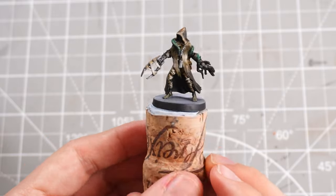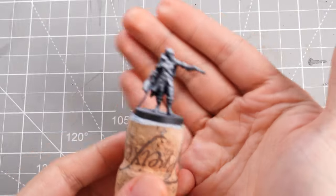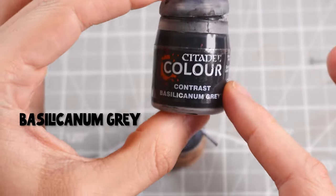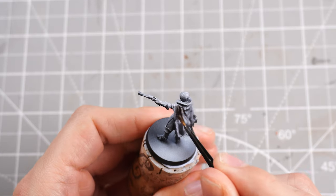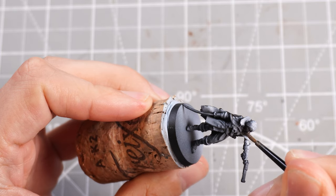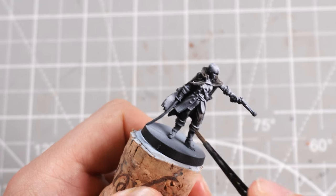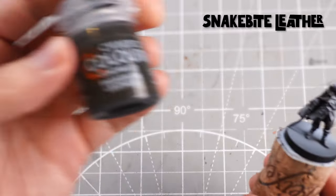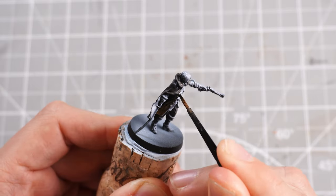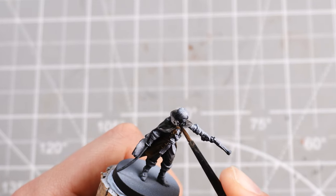Time for the second one, the Shikage Hunter. It's got the sick blade and the little pistol. Same as before, we'll start painting some contrast over our zenithal highlight, starting with some Basilicanum Grey for the main colour of the cloak — making sure we get the front, back and legs painted with it. Then we can move on to Snakebite Leather for the coat, the shirt underneath and the boots — all our nice brown leather tones.